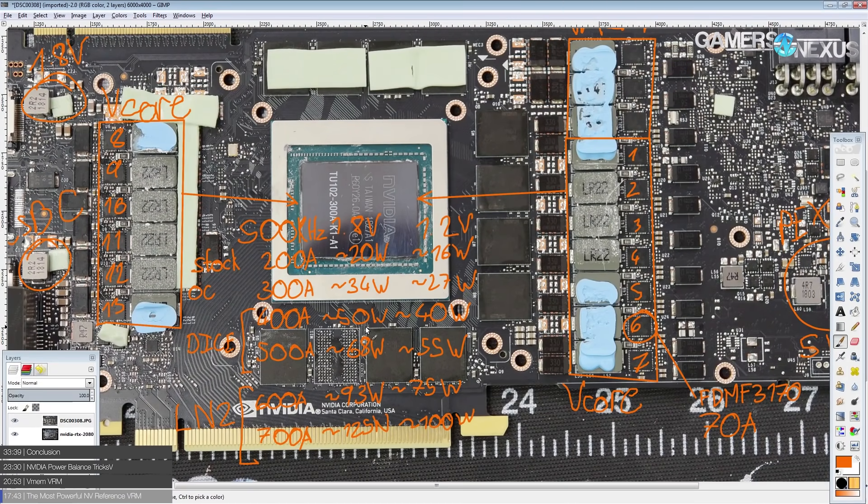This VRM is really impressive — it is definitely the most powerful VRM NVIDIA has ever put on any consumer GPU. This single VRM is more powerful than the two vCore VRMs on a GTX 590, and more powerful than the two vCore VRMs of a GTX Titan Z. The only NVIDIA VRMs more powerful are those on the Volta 100 and Pascal 100 series compute accelerators and the Titan V.